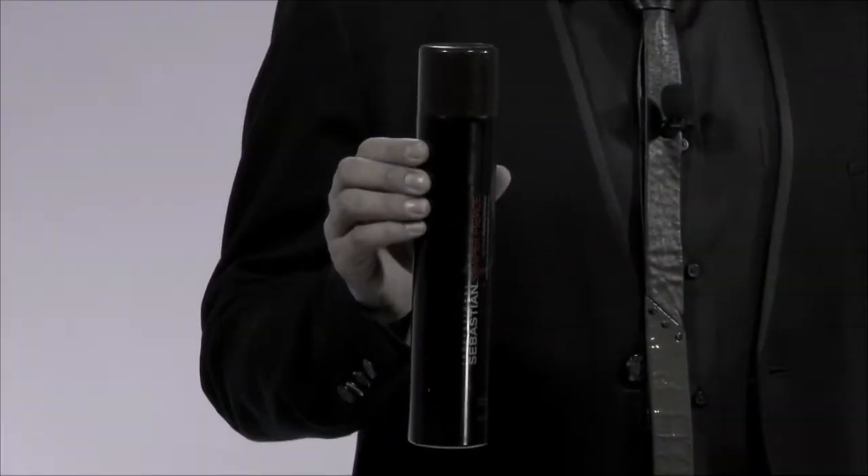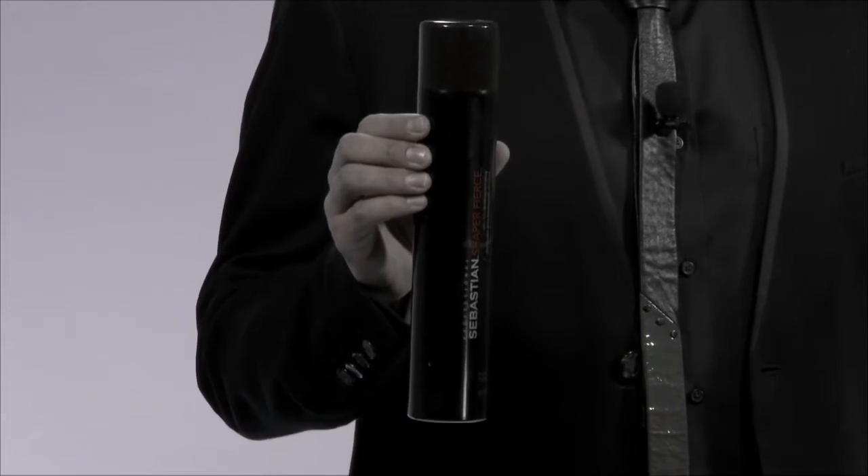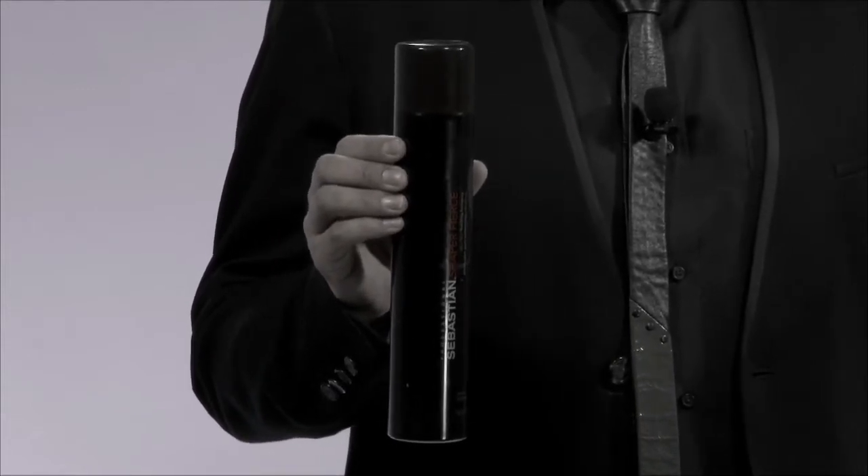Hello, I'm Sebastian artist Louis Payne, here to talk to you about Shaper Fierce. Shaper Fierce is a high impact ultra firm hairspray that leaves hair intact all day and all night long. I reach for Shaper Fierce whenever I'm backstage doing a runway show, on a shoot, on location, or anytime I'm working on any kind of editorial shoot. My synthetic wigs and hair pieces love Shaper Fierce because it acts as a workable, brushable hairspray.